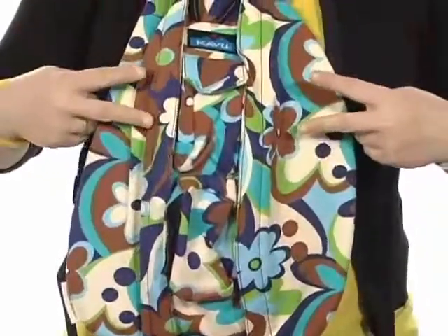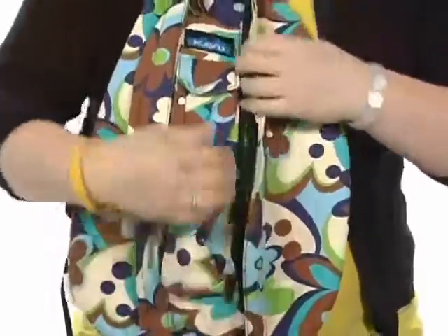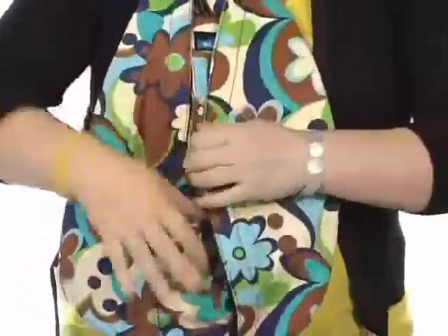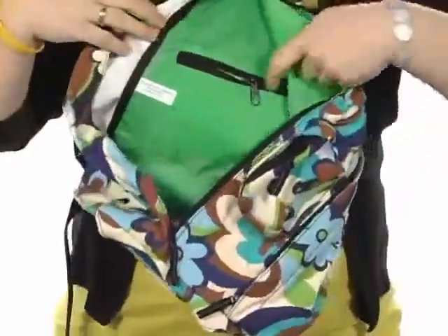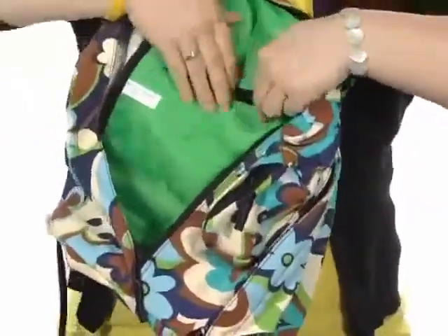You're also going to find two main compartments on the front of this bag. This one right here opens with a zip and it's a nice space in here to stash your goods. And then you've got your main compartment on this side which is super spacious — you can fit tons of stuff in there, and there's even a nice zipper pocket here at the top to store your secrets.